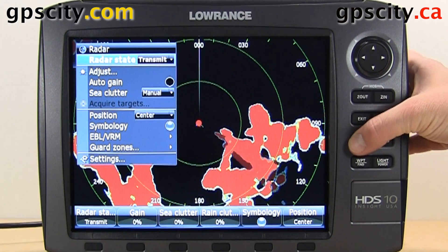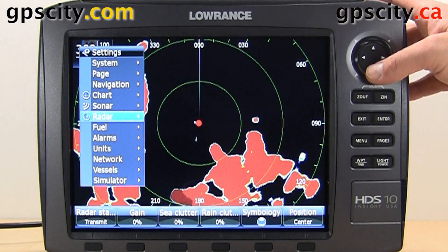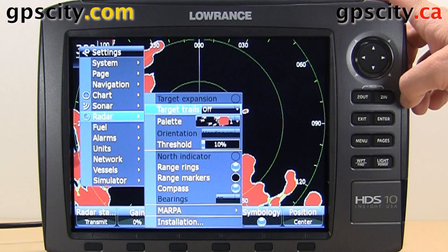If you hit menu once, it brings up a sub-menu for this page only. Hit menu twice, it takes us to our settings menu. Select Radar, and then inside Radar,